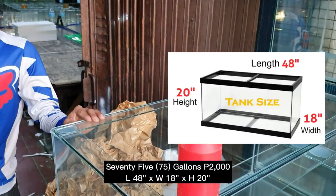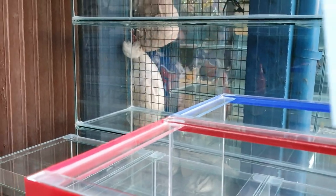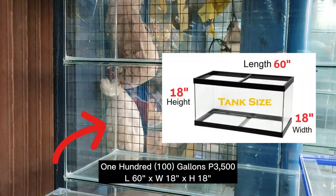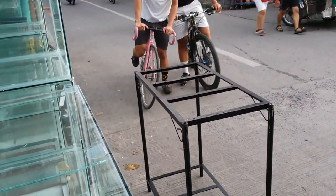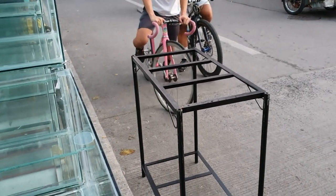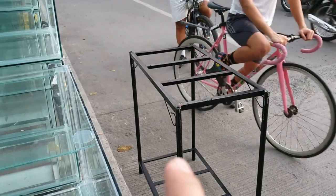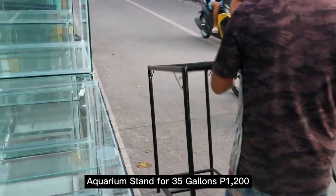For 75 gallons, it's 4 feet by 18 by 20 — that one is on the other side. For the 100-gallon tank — 16 by 18 — it's about 3 feet 5. These here are the various types of stands. The price is around ₱1,200. This stand is for 30 to 35 gallons.